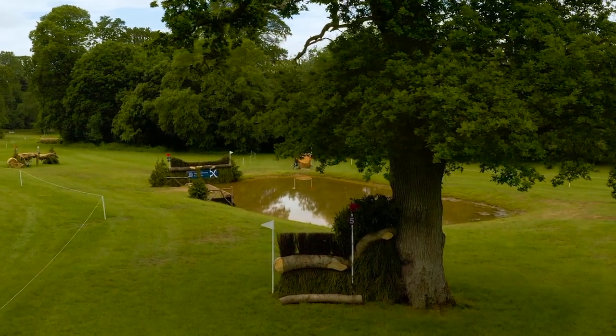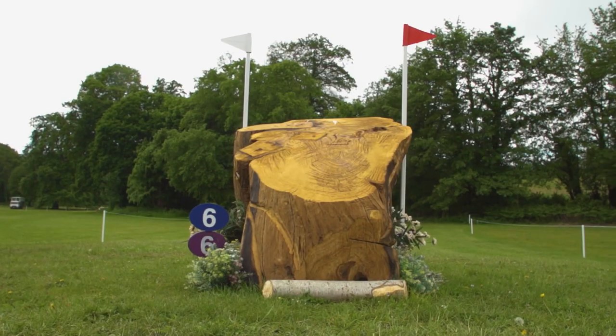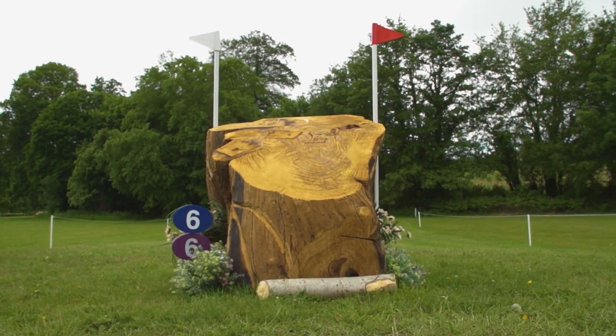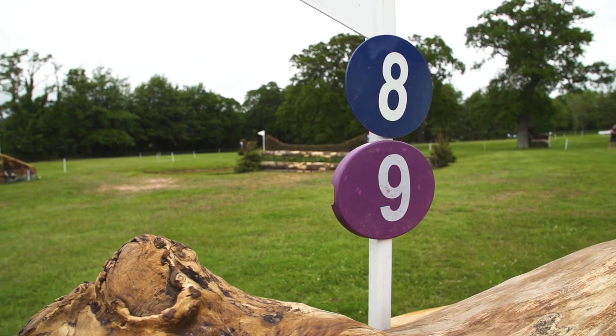We are down here on the early part of the cross-country course. Two accuracy questions in and out of water to make sure the horses are already listening to the riders. They carry on down to another combination before sweeping back round into the water for the second time.